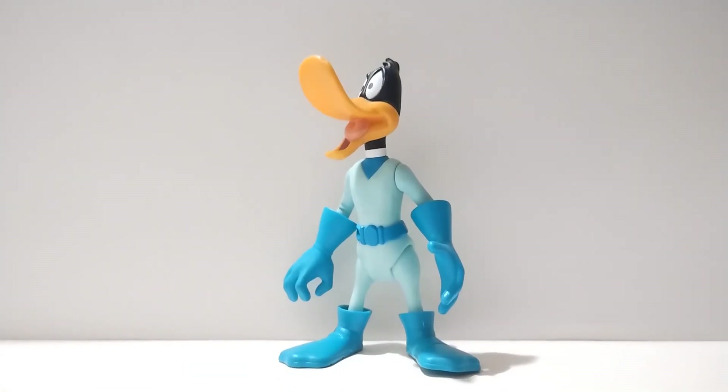You can also notice that the suit is blue instead of the classic green, with the helmet. It's a bit of a shame it's not based off of the iconic 1940s cartoon, but it's a really nicely done Duck Dodgers figure — I'll give it that.